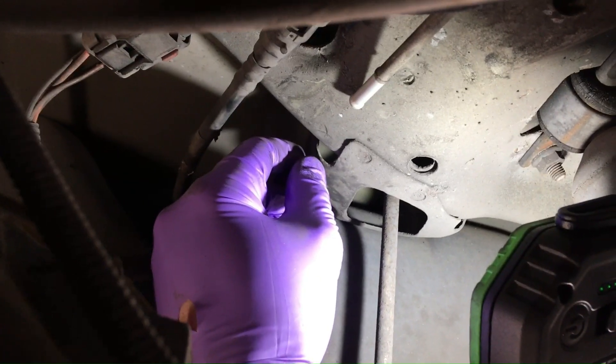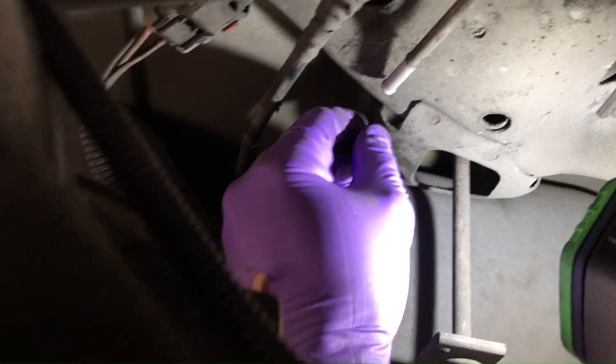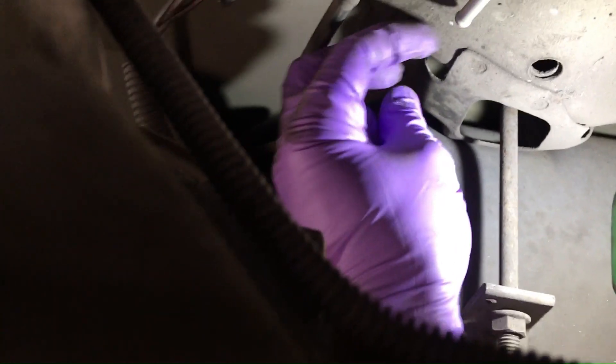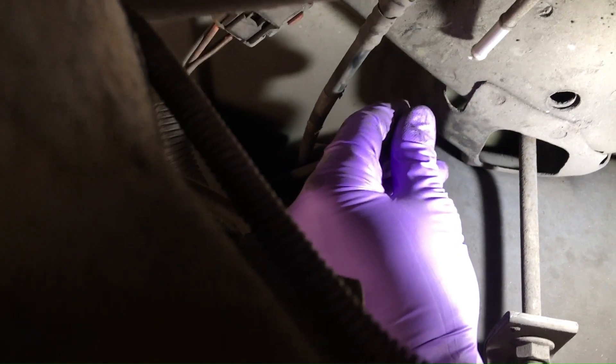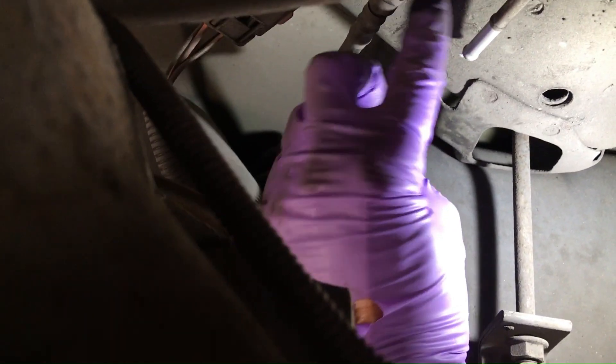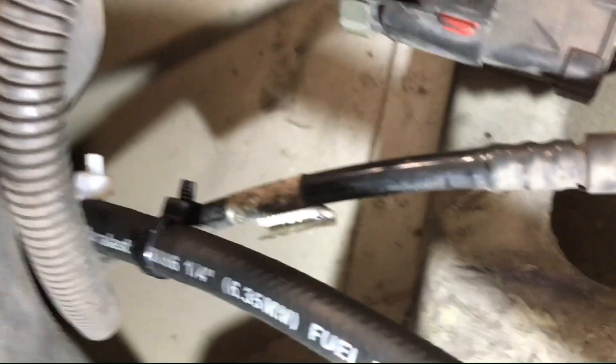In case you're wondering how much this can affect your fuel economy, listen to the sound of these gas fumes and your money going down the drain. That's the tube that connects to the gas tank, and then one here is the metal tube I was showing before. Man, that's no joke.